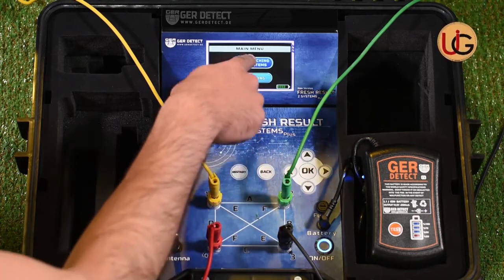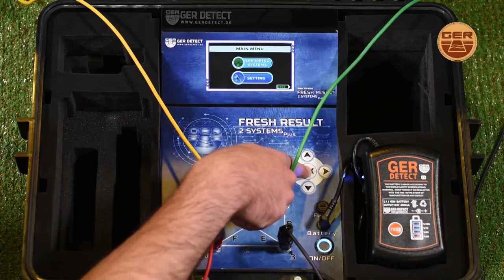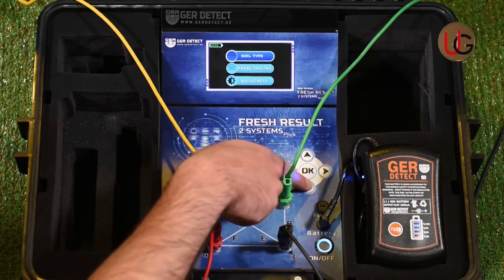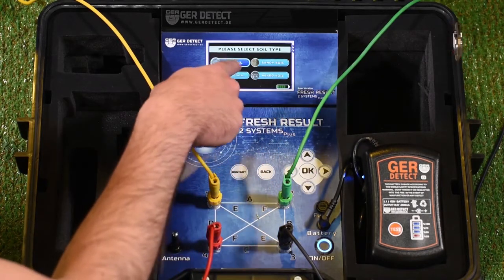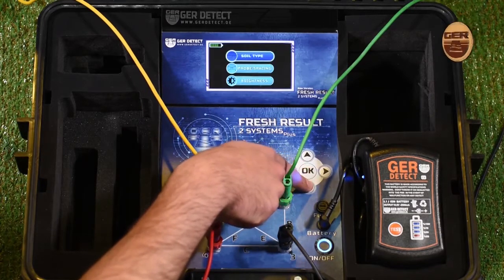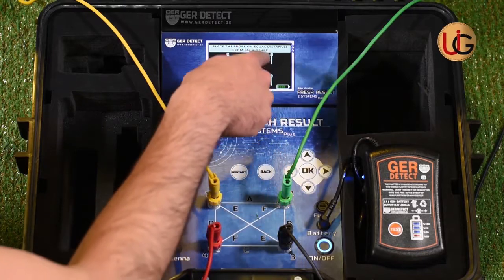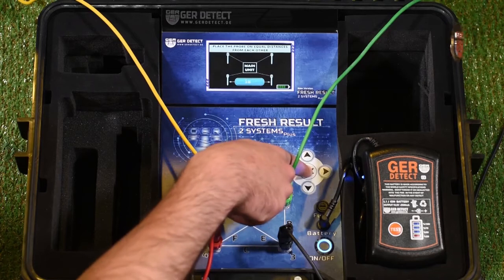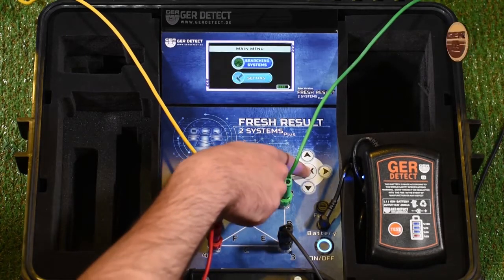After that, a Settings and Search Systems menu will pop up. We go to Device Settings and choose the type of soil — sandy soil, clay soil, mixed soil, or rocky soil; clay soil for example — and enter the distance between ropes, setting it to 5 meters. We press the OK button and then the Back button.